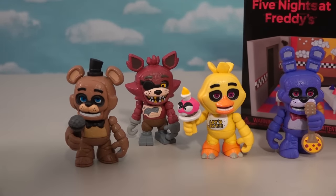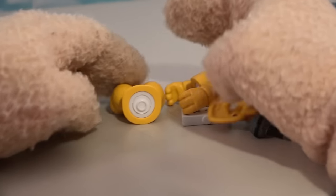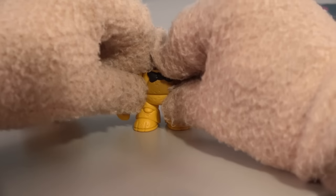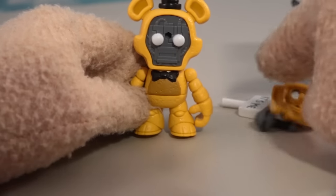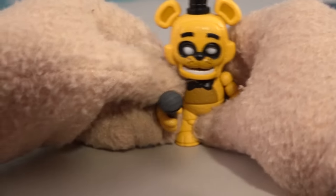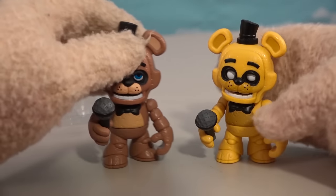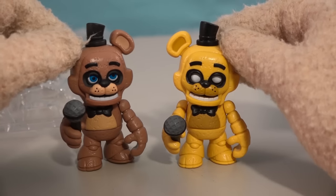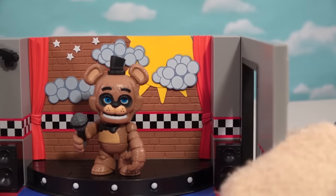We'll put them on the stage so they can perform for us. But before that, we've got to open up Golden Freddy. All the pieces: the bottom part, the top part, and the animatronic face. He's angry, but we'll just make him regular Freddy and give him a microphone. Golden Freddy is easy to make because he looks just like Freddy, just painted differently — same ears, same top hat. Now that we've got all the characters in the Snaps lineup, we can finally put them on their stage.